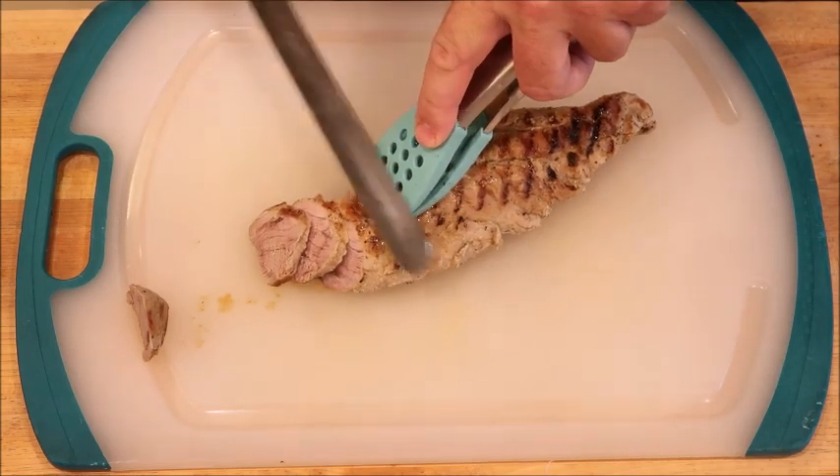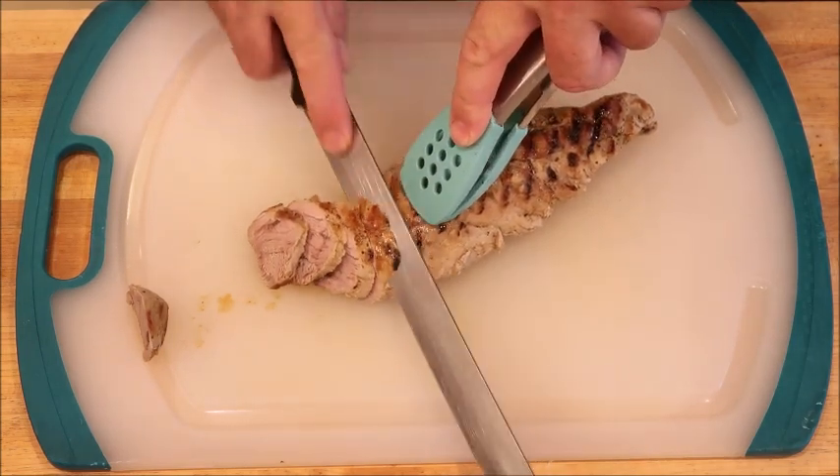This is the type of shenanigans I have to deal with. Our pork is ready and it's been resting for a few minutes, so now it's time to slice it.